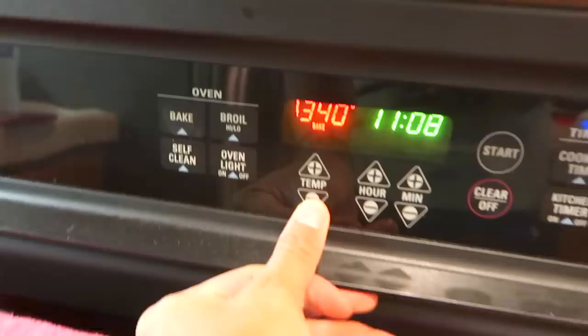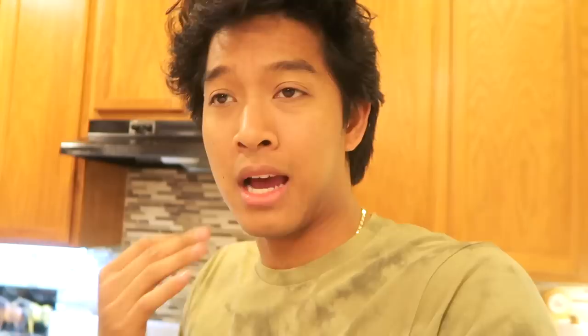Gonna preheat the oven now to 325 degrees. Also, this video is not sponsored — I just want you guys to know I just like hot cheetos, so I constantly use them in my videos and I don't expect anything back in return. I really have to like something before I can tell you guys 'hey, you should get this.'